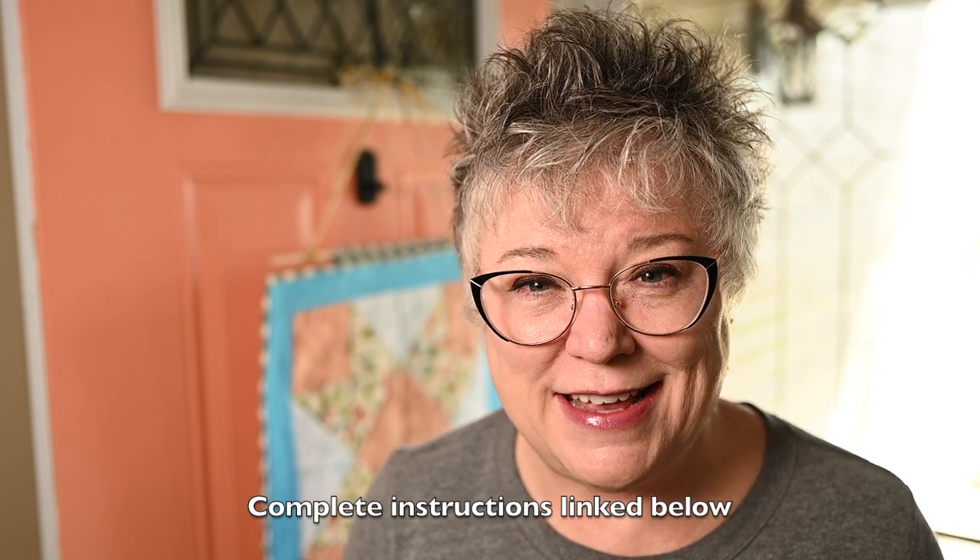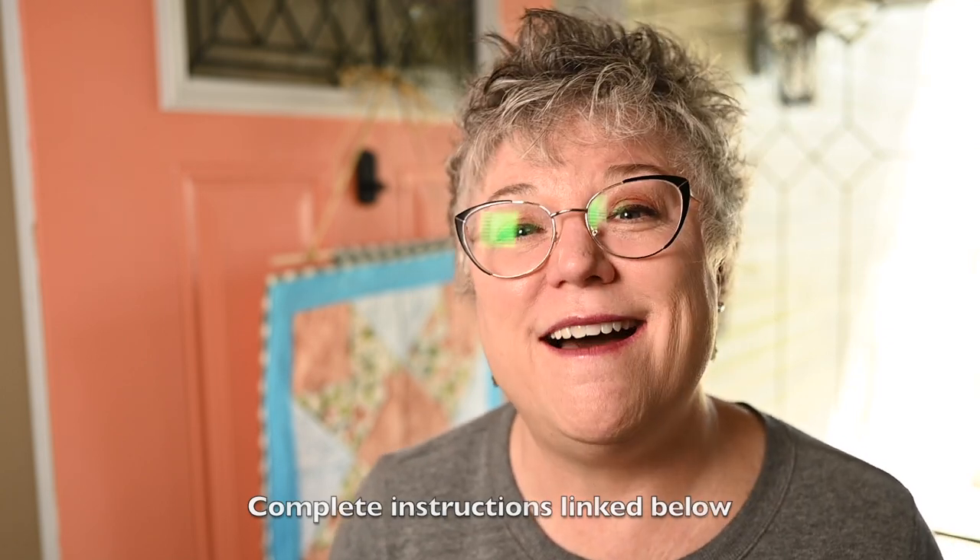That's today's video. As always I really appreciate you watching. I hope that you will make this project and enjoy it as much as I did. Until the next video, I'll see you around YouTube. Thanks, bye-bye.